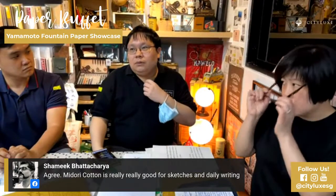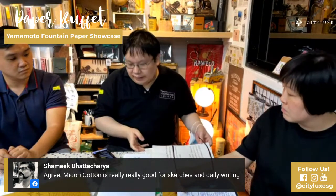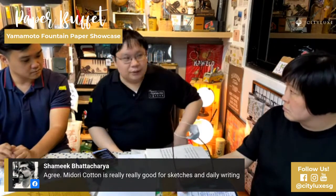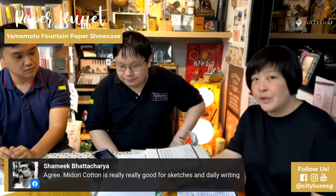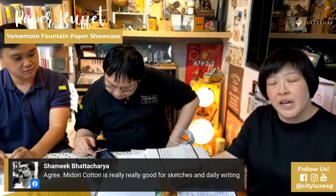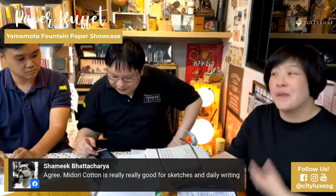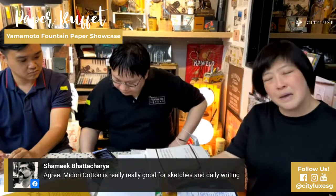What papers best showcase ink shading? I think Midori MD Cotton is very good currently. One brand I found recently is Kokuyo — actually, Kawayashi, a Japanese company that makes the Tochiku-in brushes. The parent company makes some very good papers that are not too expensive; you can find them on Rakuten. If you have questions about any of the brands we've mentioned and want to know more about them or their spelling, just put a comment and one of us will answer. If you're not already part of the Singapore Fountain Pen Lovers community, please go to our Facebook group, subscribe, and post — we'd love to see your writing, paper tests, and ink samples.